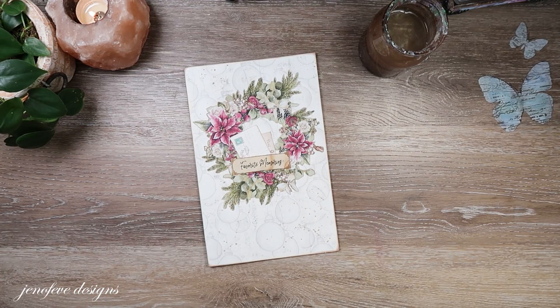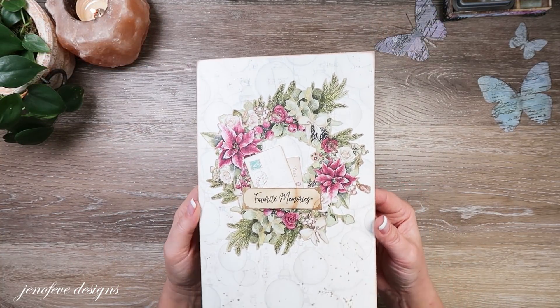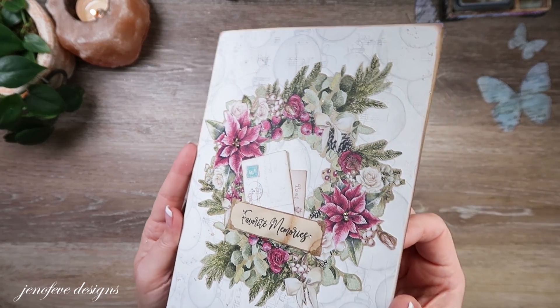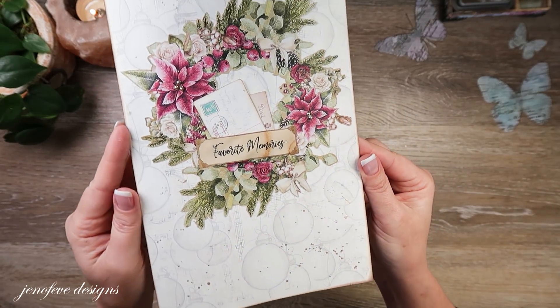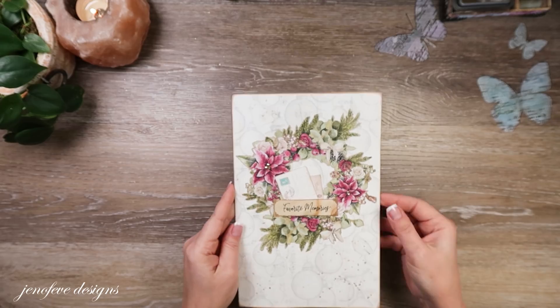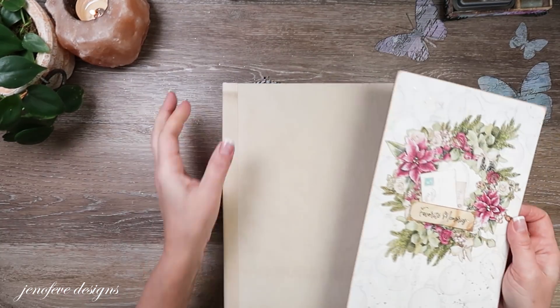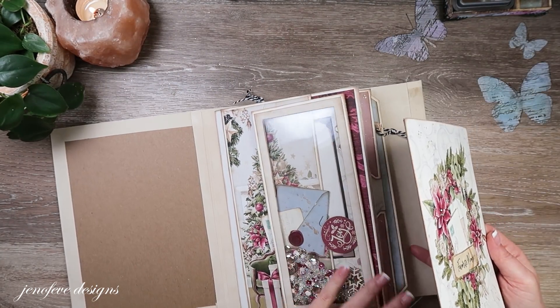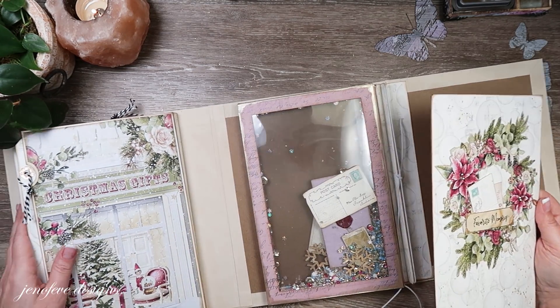We'll dry that really quick. That looks pretty good — I think it looks good. I don't know if the camera can pick that up; it's just a little subtle something. So I think what we'll do in the next video is start gathering some pages to go inside of this journal and maybe bind it. I wasn't going to bind it, but I think we should.